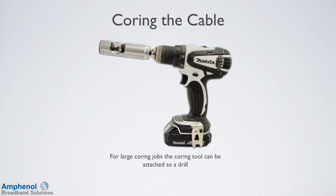For larger coring jobs, the coring tool can be attached to a drill. When using a drill, start the drill slowly so as not to damage the center conductor by twisting it.